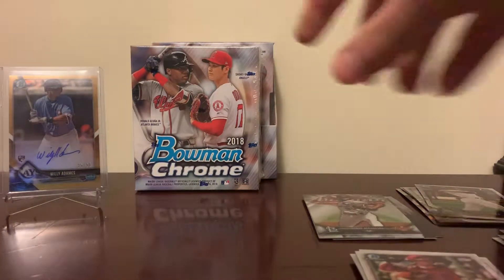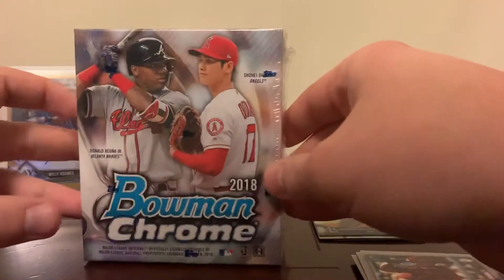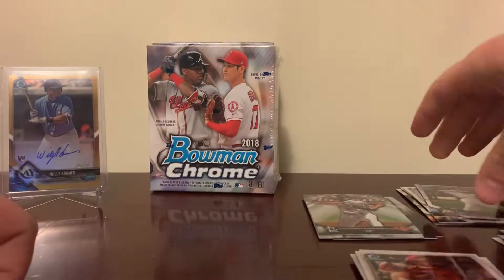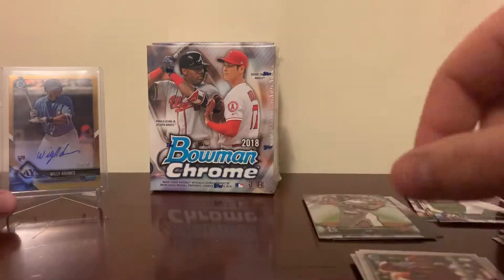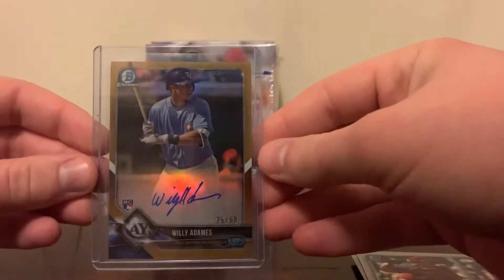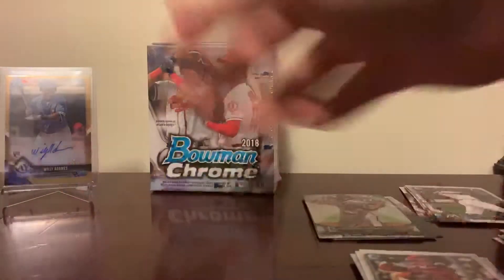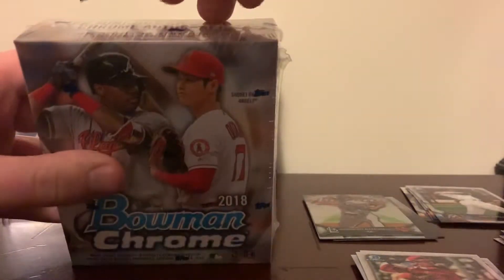Hey guys, welcome back to Cardboard Carnage. My alarm went off for some reason — I had them all turned off except for an old one and it decided to go off anyway. But there wasn't anything in the last pack. It's the first Bowman, so we did get majority way through the box. If you didn't see it, this was our hit from the first mini box: Willie Adames rookie auto gold to 50. We'll post that as a separate video and give this one its own video. So, mini box number two.